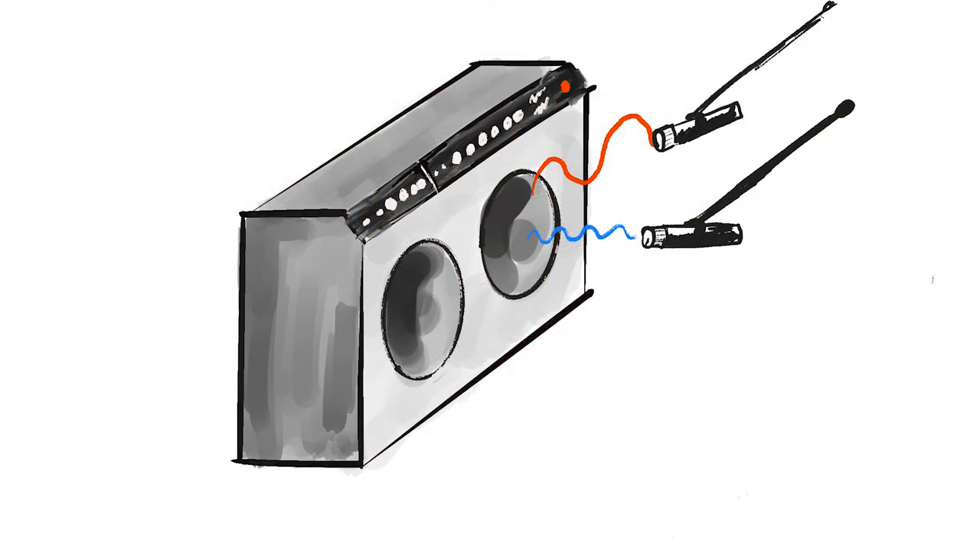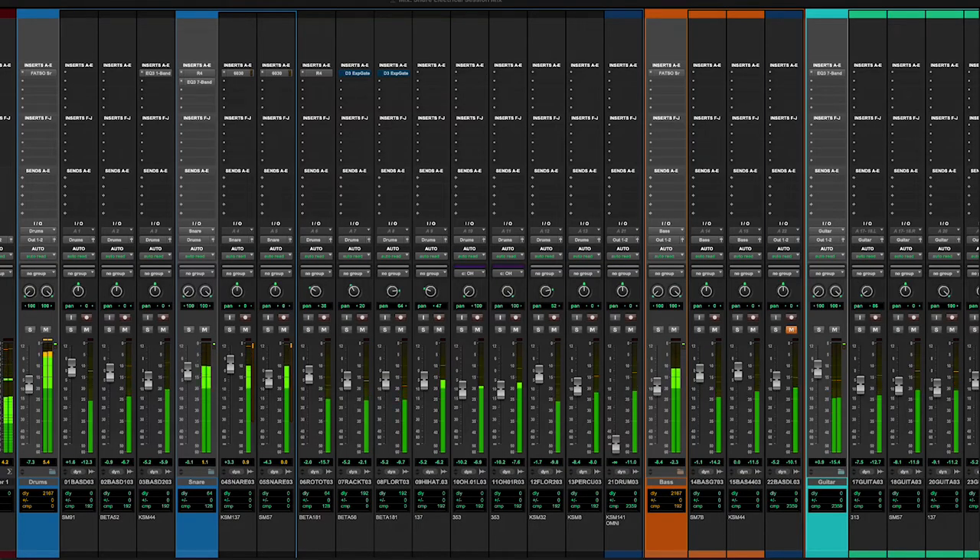With guitar amplifiers, placement is by far the biggest factor. During the mix, I personally like to combine the different tones I record with multiple mics, and usually I choose the dynamic-ribbon combination on guitar amps. Here's how the different combinations sound, and you can make your own choice of the tone that you like the best.